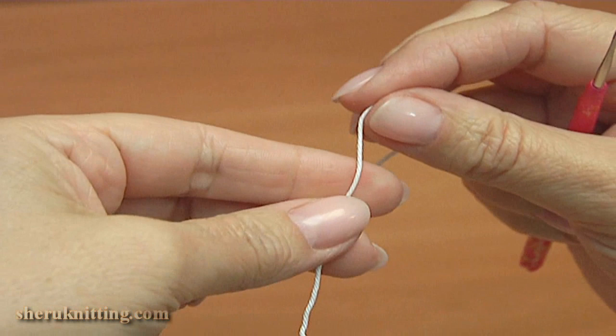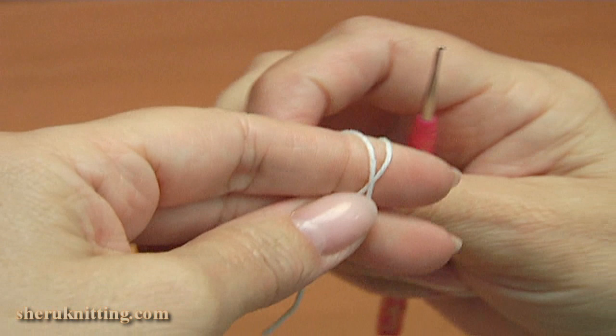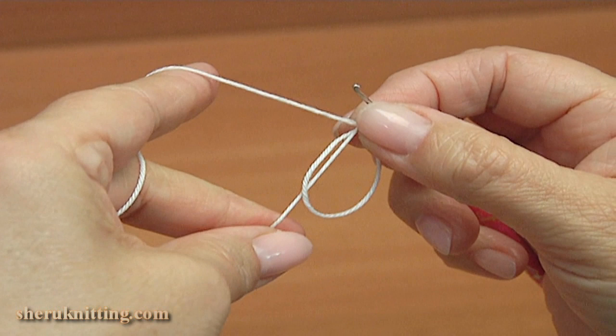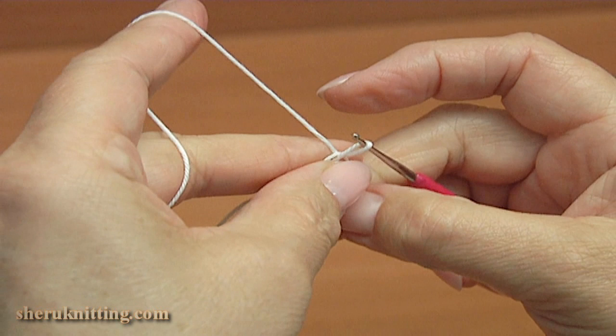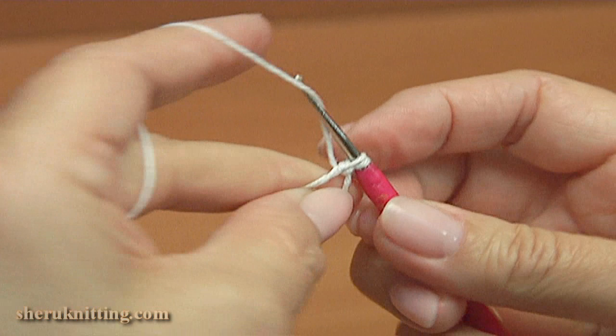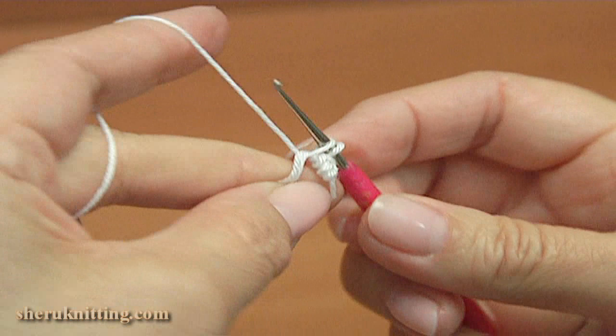Next I am going to crochet small flowers. Begin the small flower: start the first round by making a magic ring, insert the hook into the first loop and pull it through, pull it a little bit, then a chain to bring up the yarn. Make ten single crochet into the magic ring — 1, 2, 3, 4.